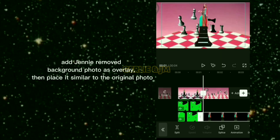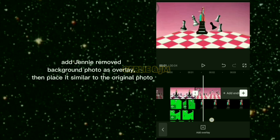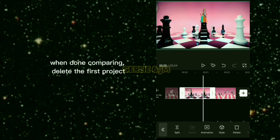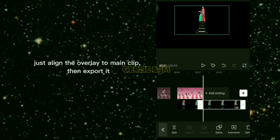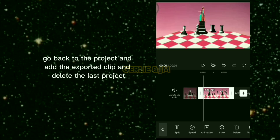Go back to the project and add the exported clip. Add a genie removed-background photo as an overlay, then place it similar to the original photo. When done comparing, delete the first project. Align the overlay to the main clip, then export it. Go back to the project and add the exported clip.